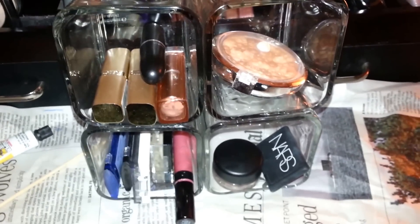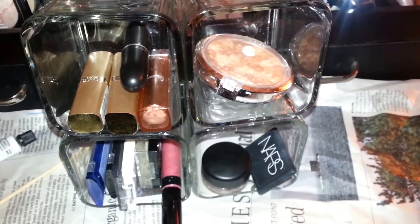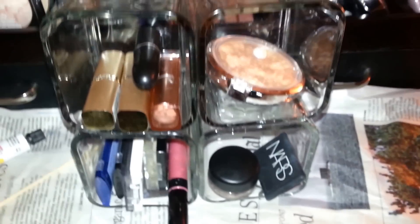I do like to bejewel some stuff, don't get me wrong, but I just haven't done that with this one. Like I said, this is still a work in progress, so I'm not finished.